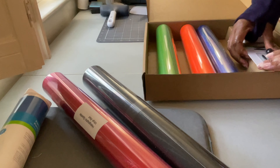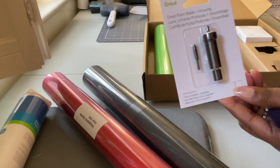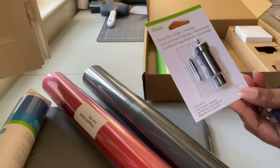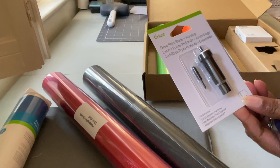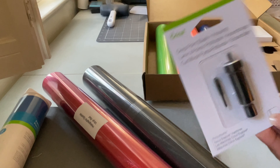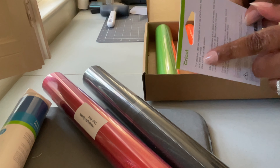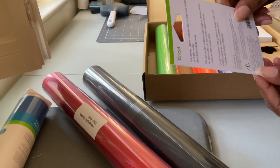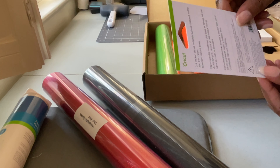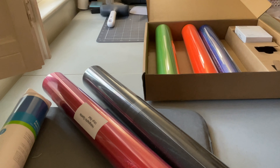This box also has a blade — the deep point blade and housing. You can use the deep point blade to cut different materials. Like it says on the back: thicker things such as leather, chipboard, or thin types of metal. So that's a good blade to have. I already have one from another box, but you can never have too many.